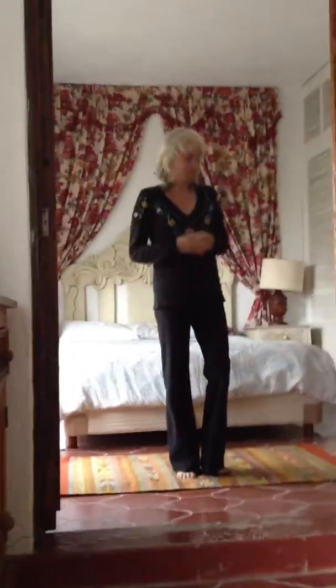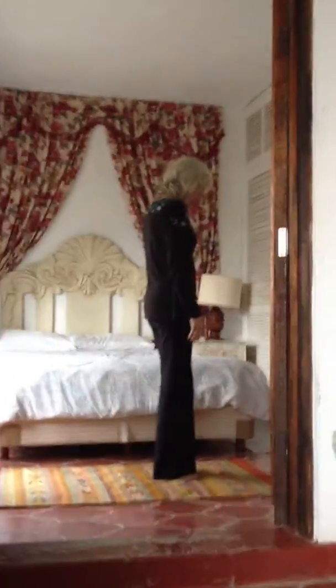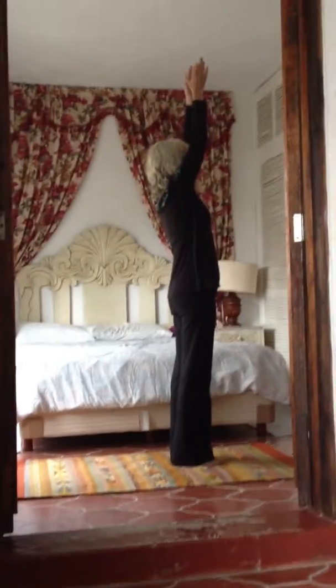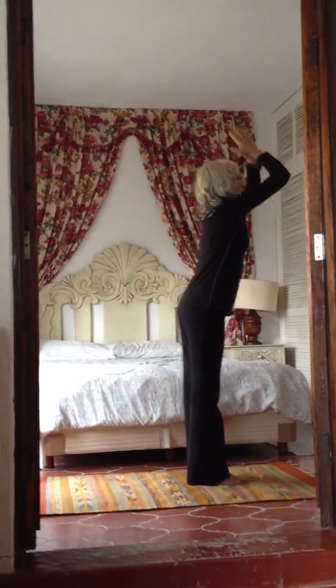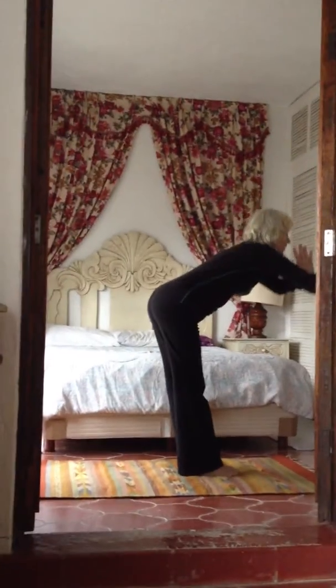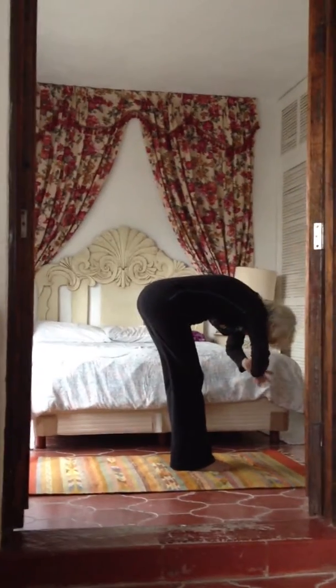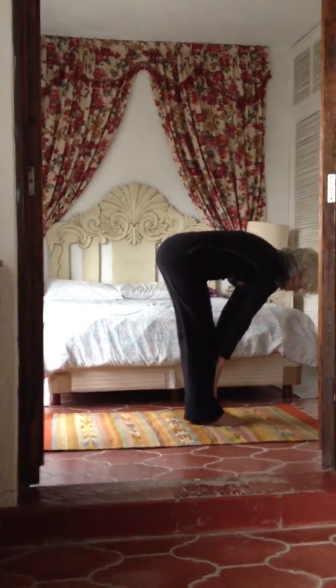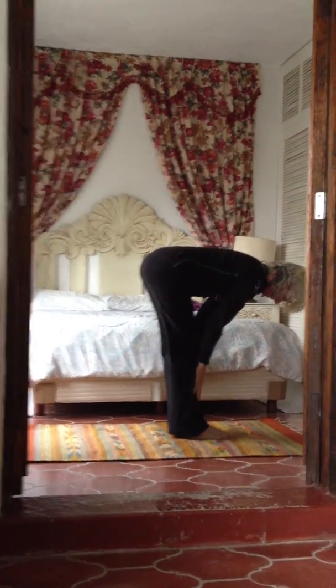So I'll start now. Exhale, standing. Inhale, upward salute. Exhale, earth touch. Inhale, flip hands to mid-shin, shoulders back, lengthen the spine, slight tuck of the chin. Exhale, earth touch. Repeat — the inhale, lengthen spine, hands on shins. Exhale, earth touch.